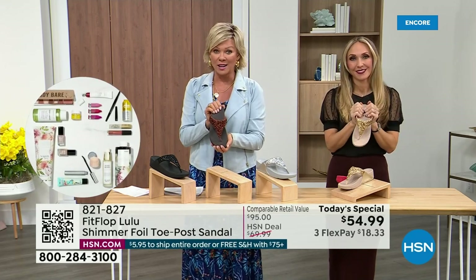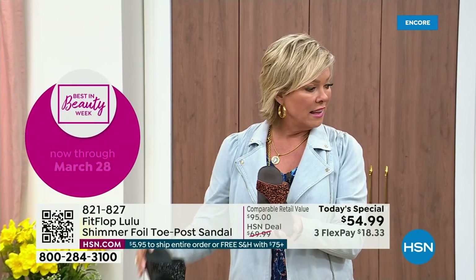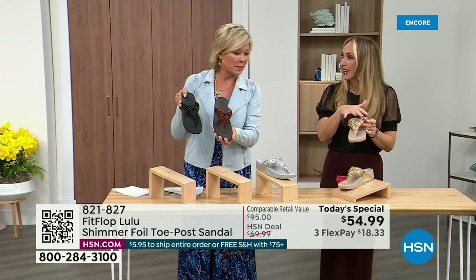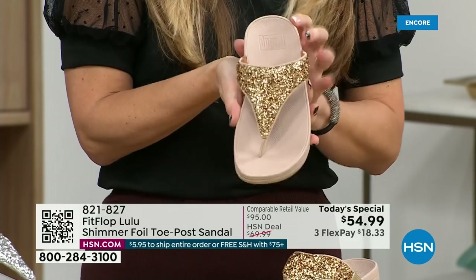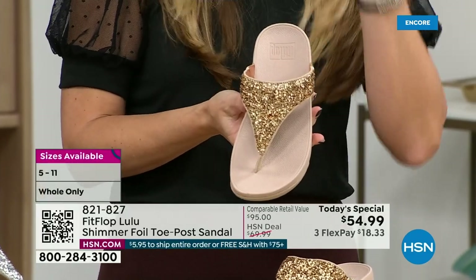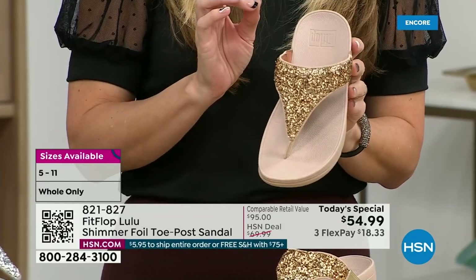Bronze is a killer color — it is my favorite. It's just really pretty. This foil and the glitter that you see, there are different gauges — it's very multi-dimensional. So it's beautiful and shimmery, but it's not over the top. FitFlop does have some shoes that are just razzle dazzle, but this to me is a neutral with a little bit of pizzazz.